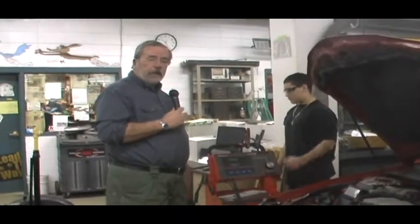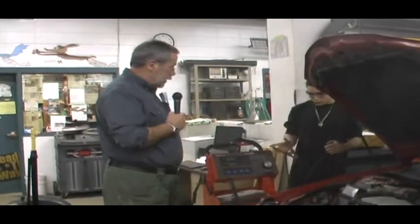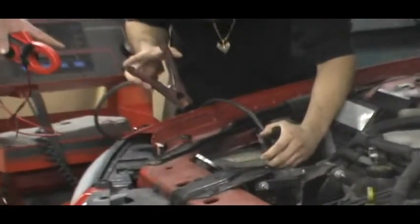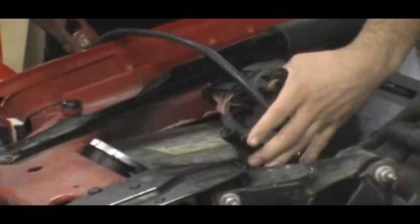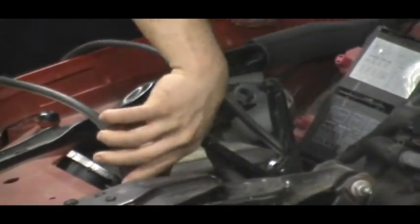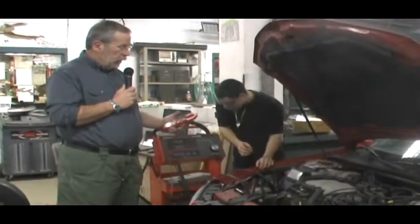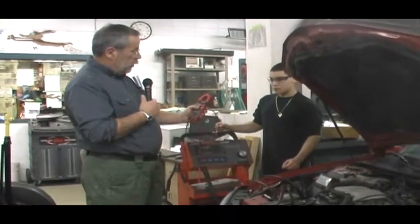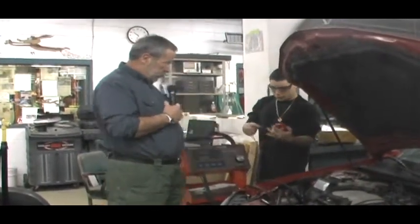Because this battery failed the first half of the three-minute battery test, we need to do the second half of the test. This half calls for getting a battery charger, hooking the battery charger leads up to the battery, and charging the battery at a charge rate of as close to 40 amps as we can. At the end of three minutes, with the battery charger still on, check the voltage of the battery — make sure the voltmeter is zeroed — positive to positive and negative to negative.